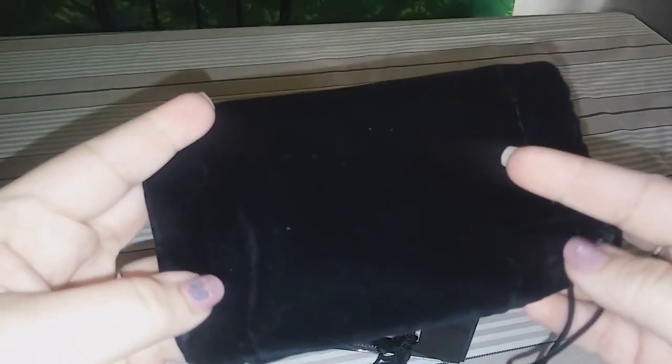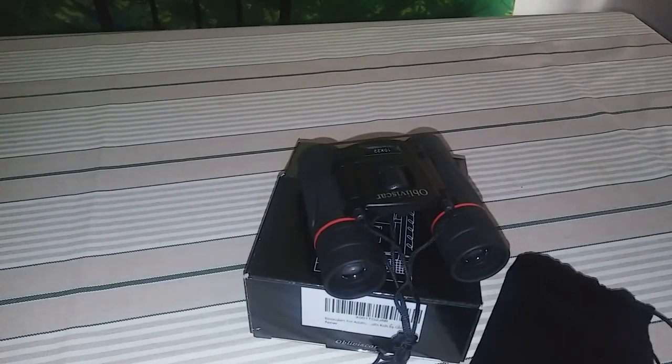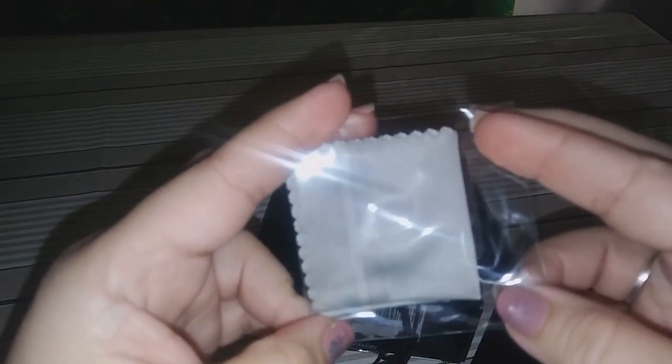You can put it in the pouch and in your pocket, because it's small enough to fit in your pocket. It also has a cloth to keep your lenses dust-free — you can wipe them off.